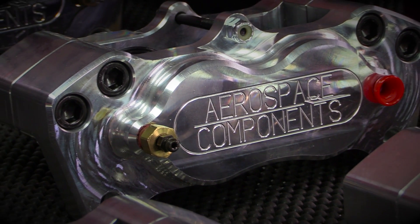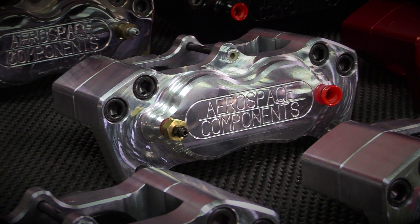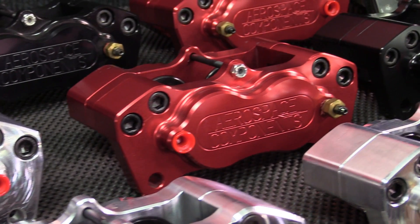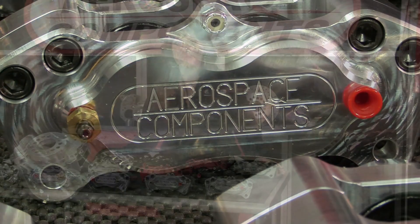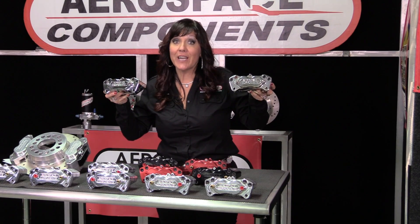What you see now is a complete caliper that has been transformed from a high-quality domestic-made piece of billet aluminum into a high-performance piece of art. So there you have it — an Aerospace Components Made in America billet caliper. Do you know where your calipers are made?